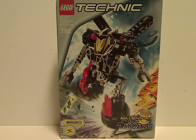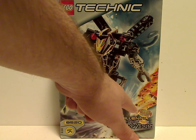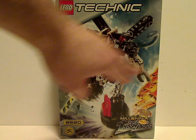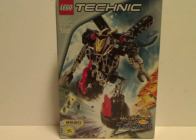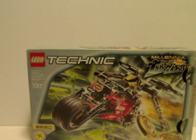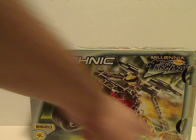Starting with the box for Millenia. It shows the LEGO logo, Technic logo, 137 pieces, set number 8520, ages 7 and up. It says 'Millenia shoots discs' in multiple languages, with Millenia in a large dynamic pose and different parts of the planet — like fire and water — plus the dome pieces. The alternate model is also shown on the cover, driving through a street.